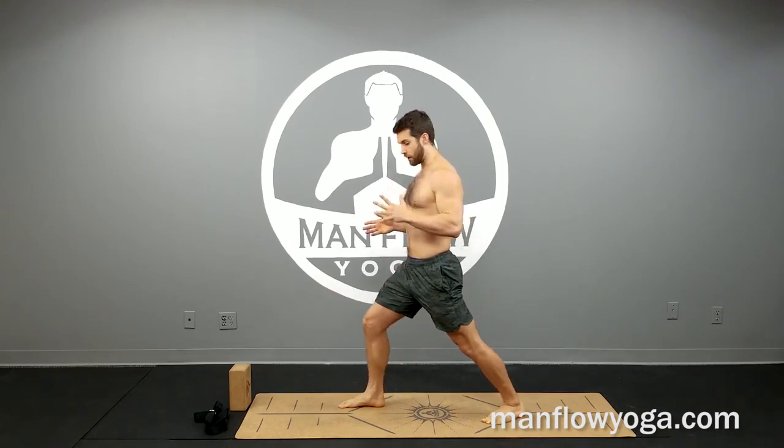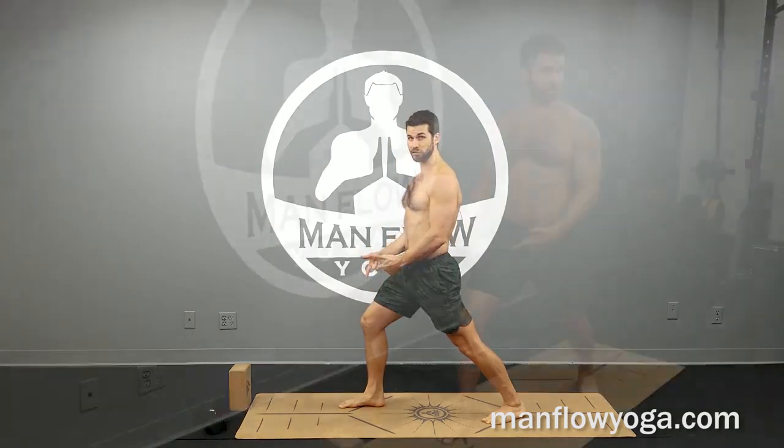And then bend your right knee until your right shin is perpendicular to the floor. We're making a 90 degree angle with the shin to the floor. To increase the mobility here, you're going to crawl that foot forward.